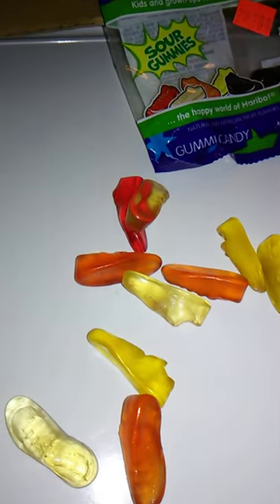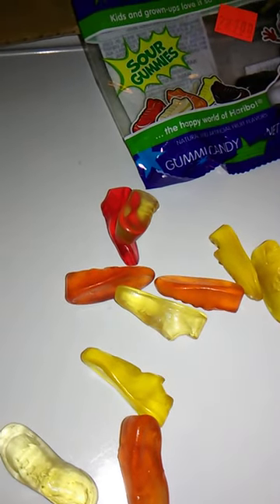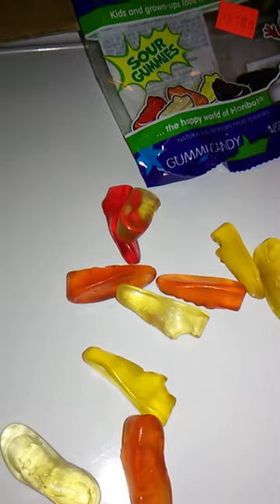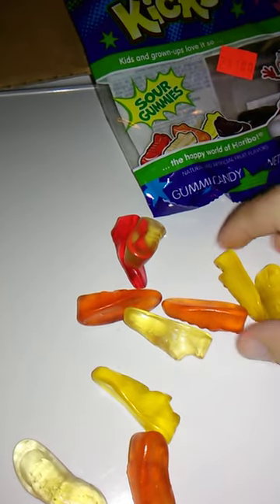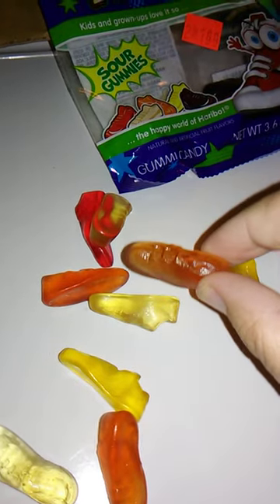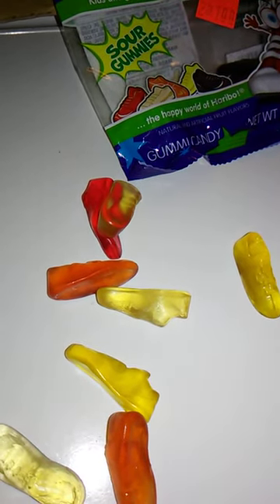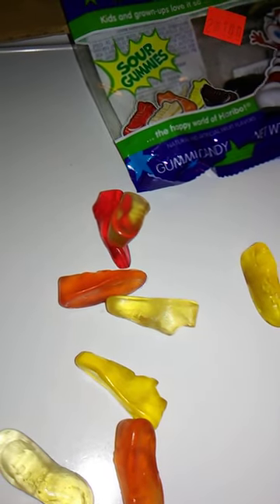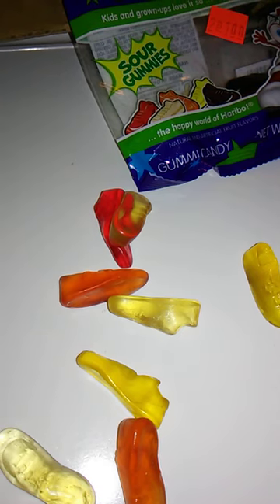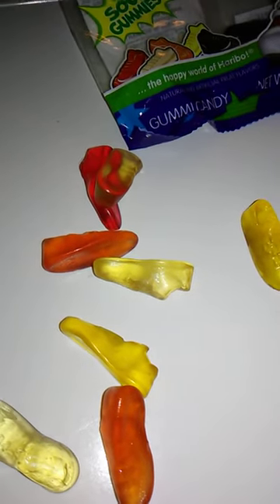Well, it seems fitting that we try Sour Grape next. Nice and chewy. Very, very sour, but very, very good too. Nice flavor. That just leaves Lemon and Orange. Orange — sure. This one took a little while for the sourness to kick in. Really good. Good flavor. Yeah, that one was good too. Very, very sour, but also very, very good.